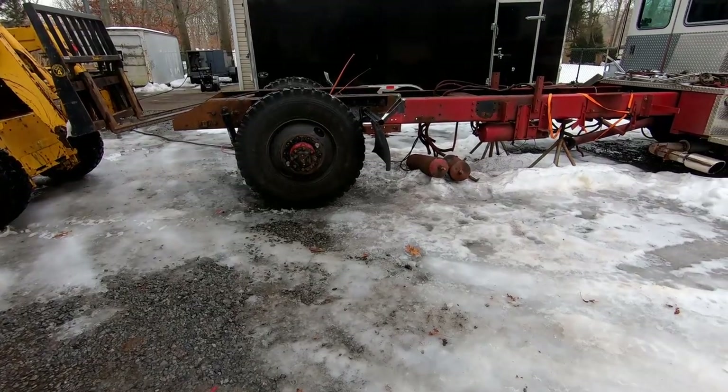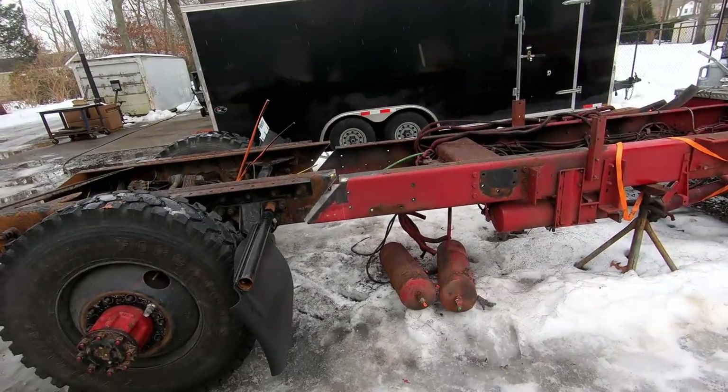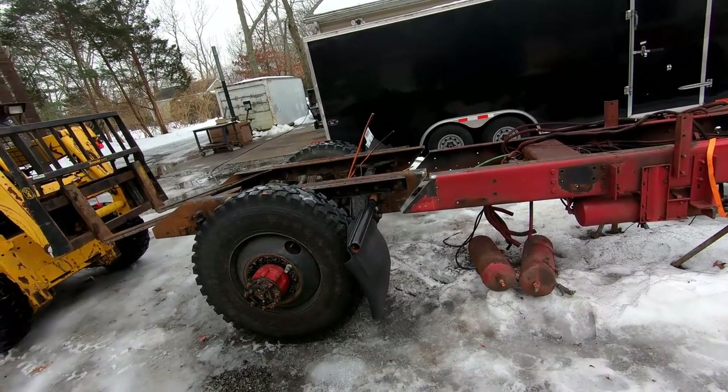Look at it - it's getting so close. I've got to find some tube and line them up, but it's getting there. And it's starting to rain, so if it keeps getting heavier I'm not going to be able to weld this thing today.